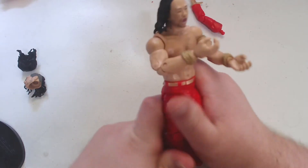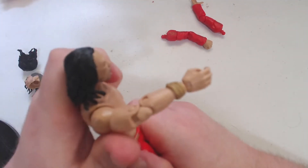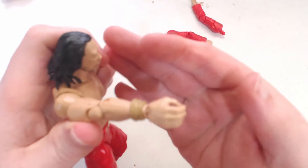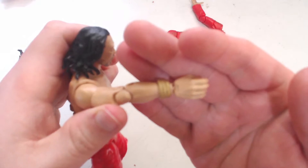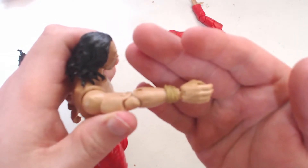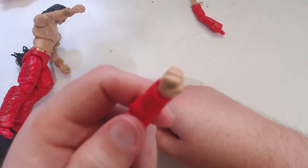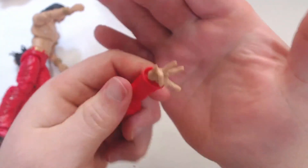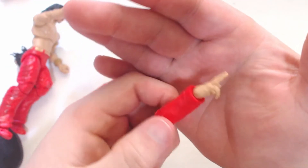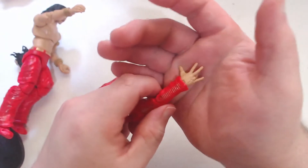Going over the hands: you've got your standard grip hand, more for holding accessories, and your standard closed fist hand. My favorites with this one are what I call the 'good vibration' hands — that's just what he does when he comes out. I think those are cool to have for posing.